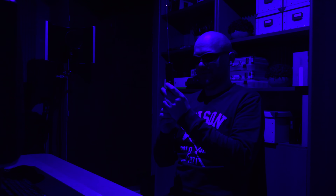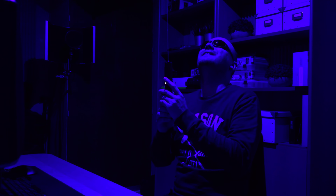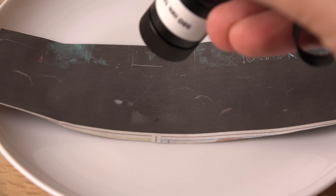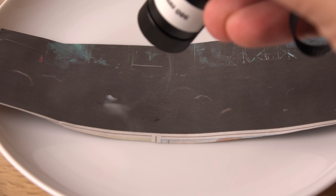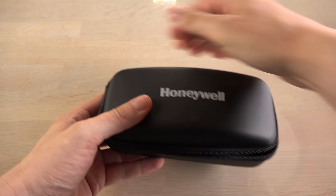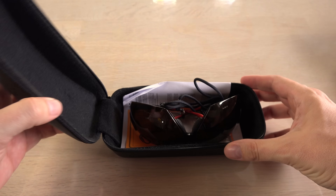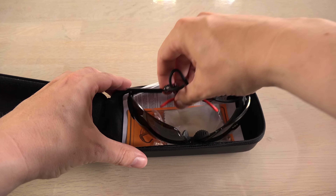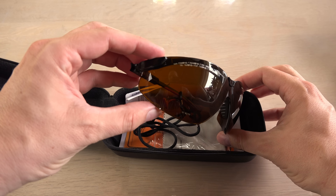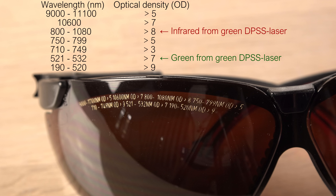Now I'm used to handling powerful lasers with a visible beam. They can be scary enough, but powerful invisible laser beams give me shivers. So I have bought some pro-level safety glasses that will protect my eyes against both green and infrared beams. I cringe at the price of these, but my vision is worth a lot more to me.